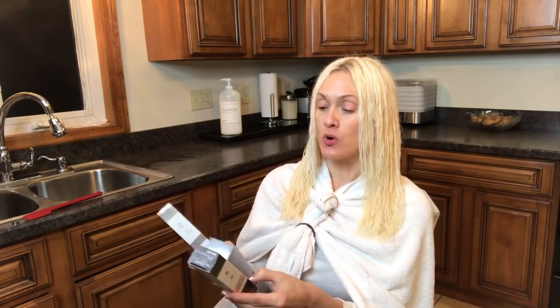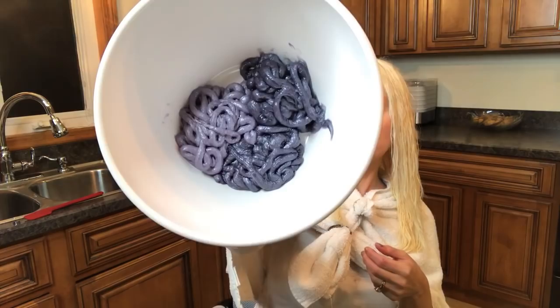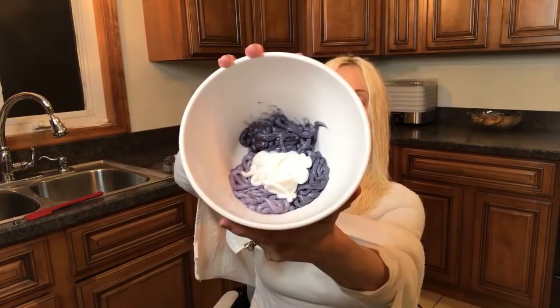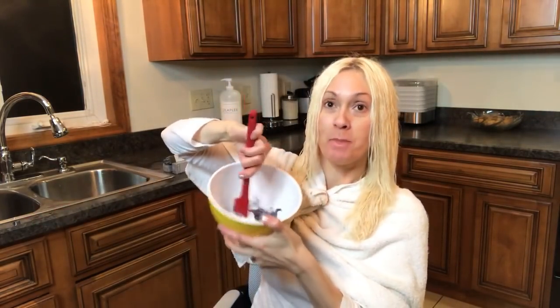For toner, I'm going to use three colors. I'm going to use the Ion Color Brilliance Brights, and I'm going to mix the colors Storm, Titanium, and Sleep. And I'm going to take a tube of conditioner that I used to use when I used box color on my hair — this is the L'Oreal Excellence Cream Conditioner No. 3 — and I just squeezed the whole tube of conditioner in there. Now I'm just going to mix it all together.